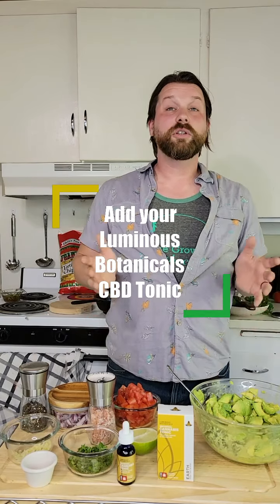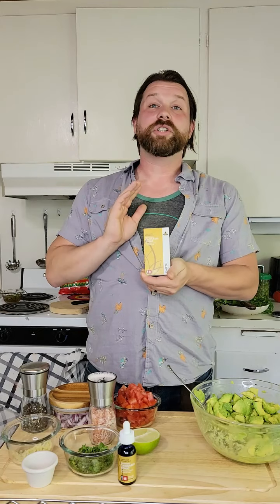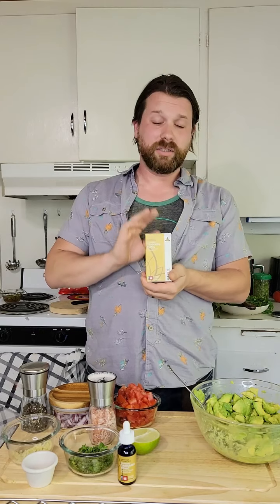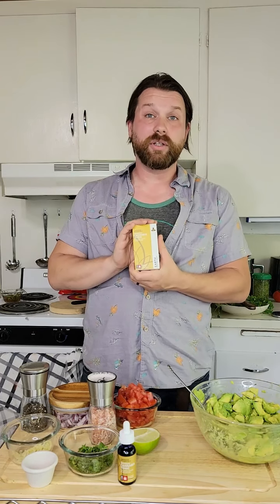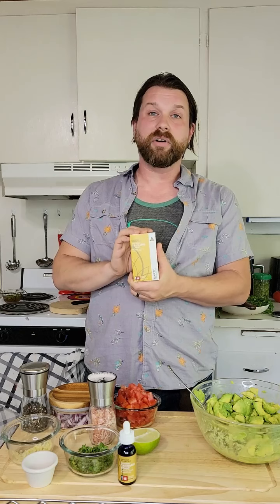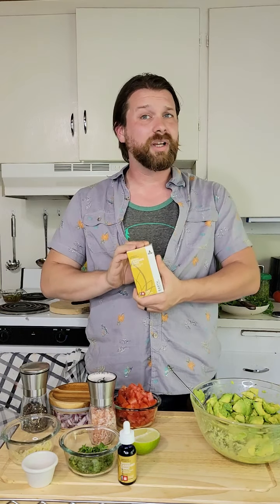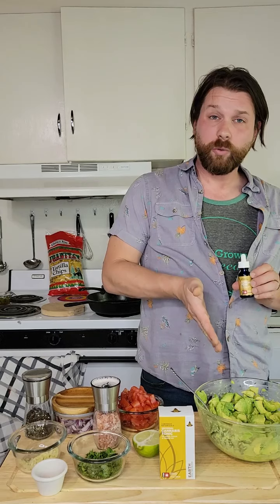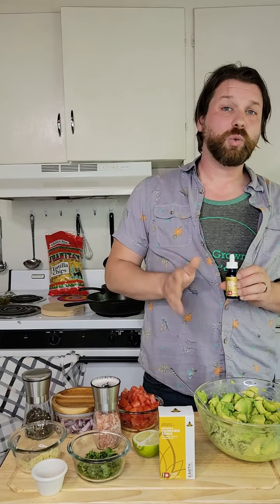Today we're going to be infusing our guacamole using Luminous Botanicals Universal Cannabis Tonic. They have several options to choose from. Today we're going to be using the CBD dominant one, which has 18 milligrams of CBD and 2 milligrams of THC per serving. The reason we're using this tonic is because it is a fat-based tincture using long-chain triglycerides and some medium-chain triglycerides. Many tinctures are strictly medium-chain triglyceride-based or alcohol-based, and with the specific makeup of this tincture, it is more bioavailable to the human body. It also absorbs seamlessly into the fats in our avocado. We are aiming for three to four servings of guacamole at 25 milligrams per serving.